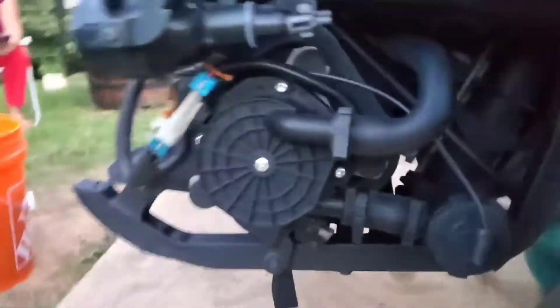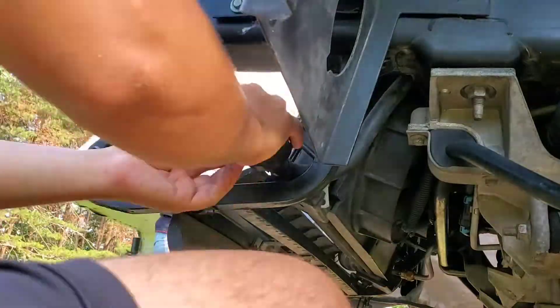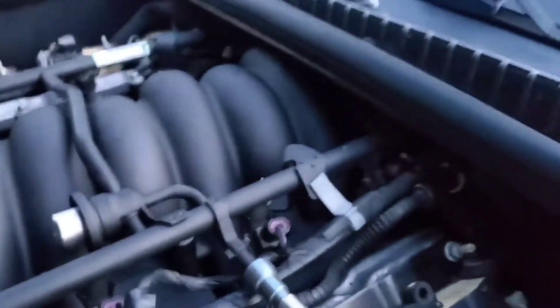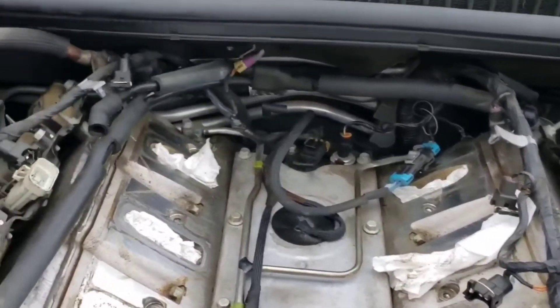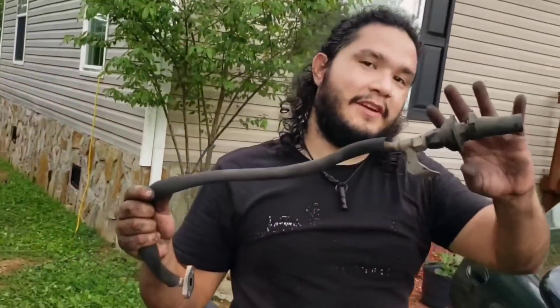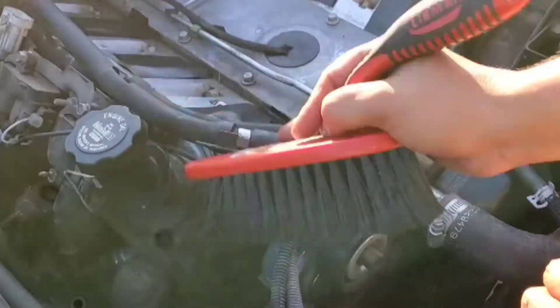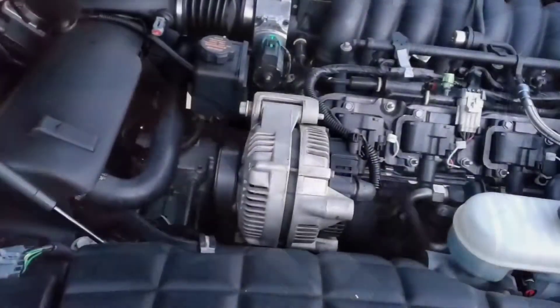I also replaced the secondary air injection pump, and also replaced the check valves — this one and the passenger side, which is behind the intake manifold. I replaced the map sensor, and pretty much cleaned every single part of the engine. I also had to remove the alternator.